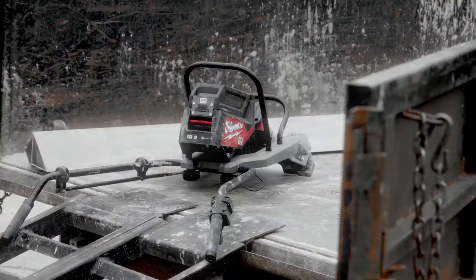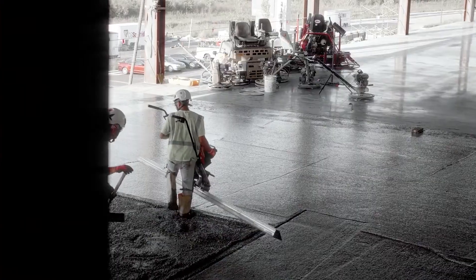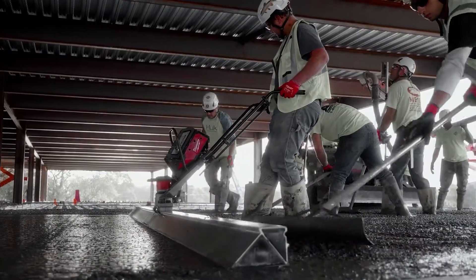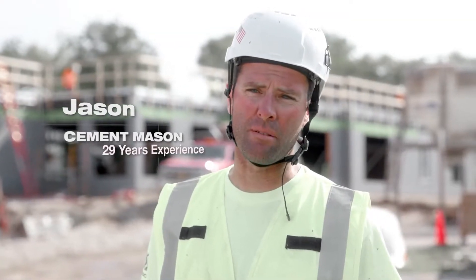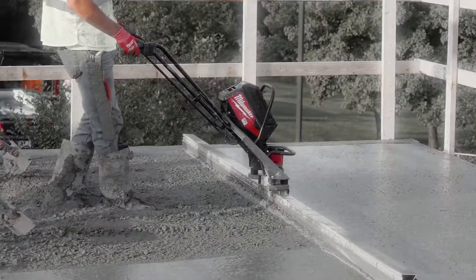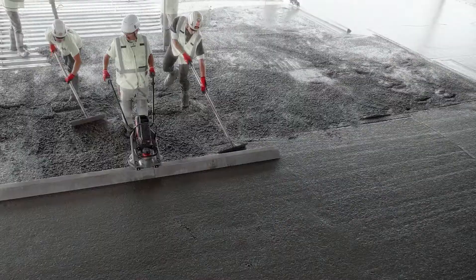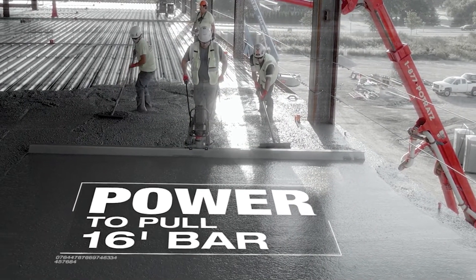You got concrete on the way and you just want to pull a tool out of the trailer that will work. And the MX Fuel Screed does that every single time. The power it has is incredible. The MX Fuel Vibratory Screed has just as much power as gas powered, and it works great with all size bars — the 12 foot, the 16 foot. The power itself is incredible.